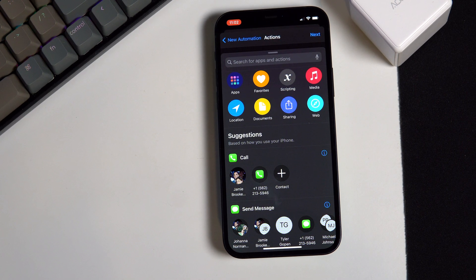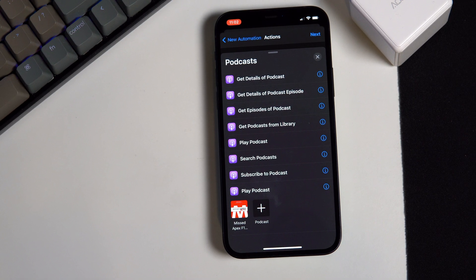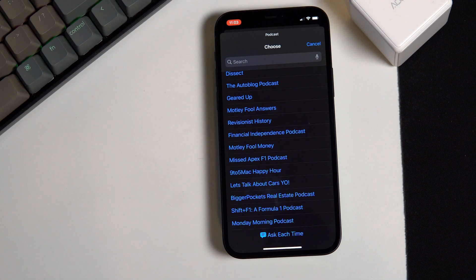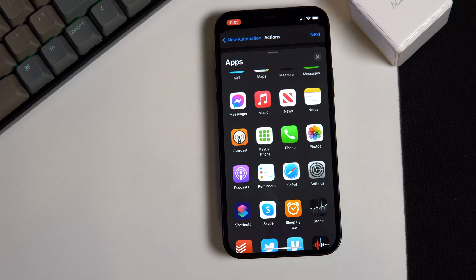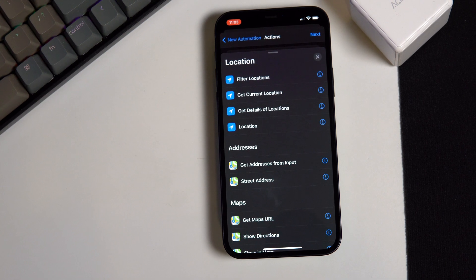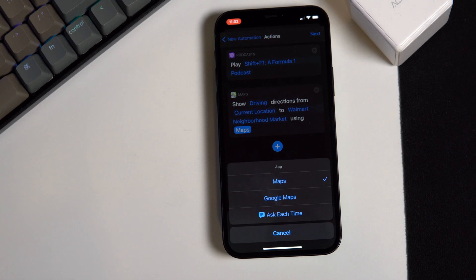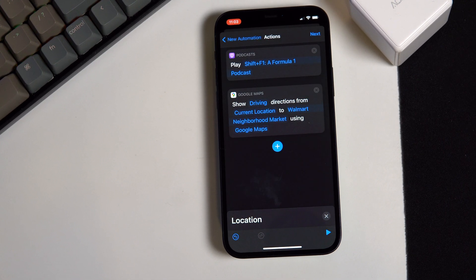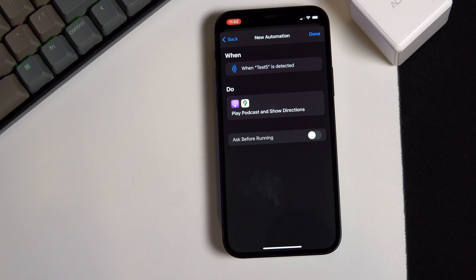For this example, I'm going to have my phone start a particular podcast and give me driving directions to work using Google Maps. If you use anything other than Apple Maps, you'll want to select the Location option and then do Show Directions, because then you can choose whichever application you prefer for your GPS needs. When you're done, I would recommend unchecking the Ask Before Running option, because it gets very annoying and kind of defeats the purpose of this pseudo-automation.